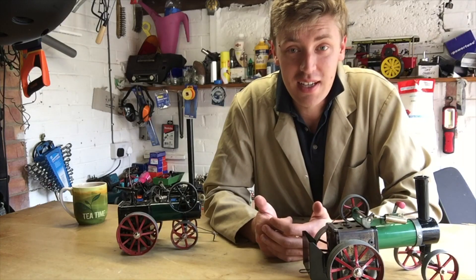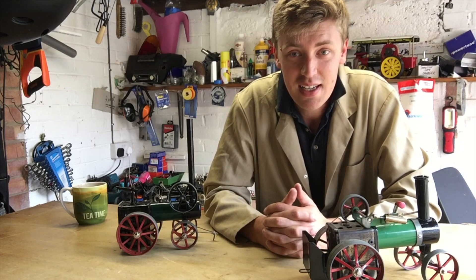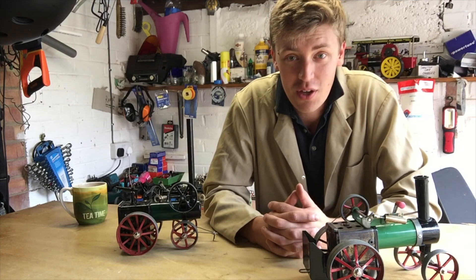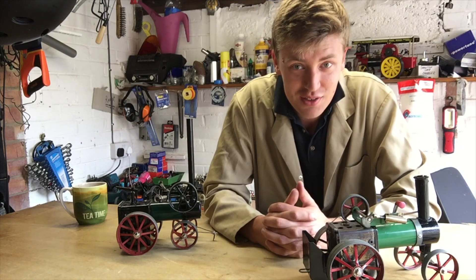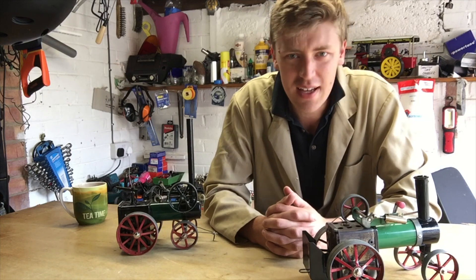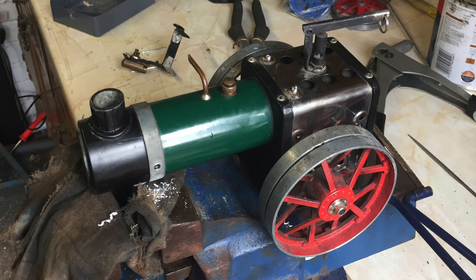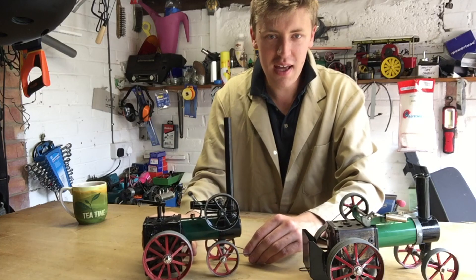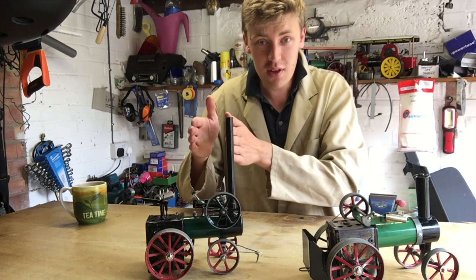But then during the lockdown of 2020 due to the coronavirus, COVID-19, I had a lot more time on my hands. So I set to in my workshop and I chopped off the front axle underneath the smoke box and I bought myself some JB Weld — isn't that great stuff? — and I moved the front axle bracket back by probably about half an inch. So now the rear wheels are further forward and the front wheels are further back.